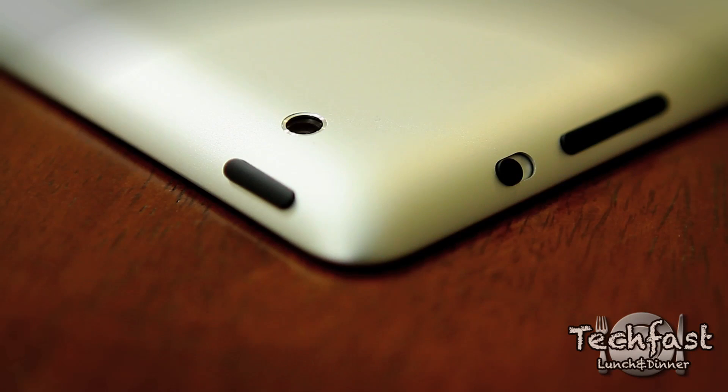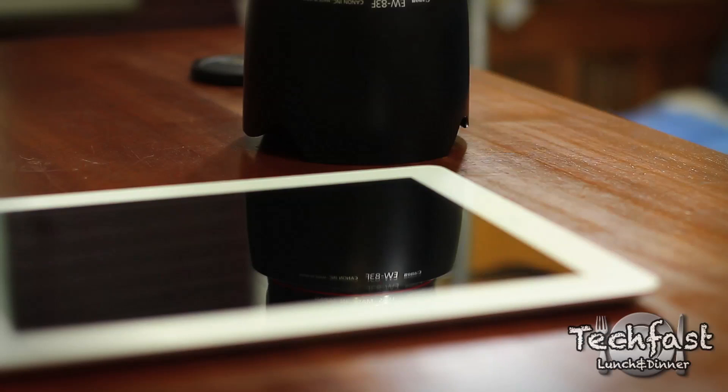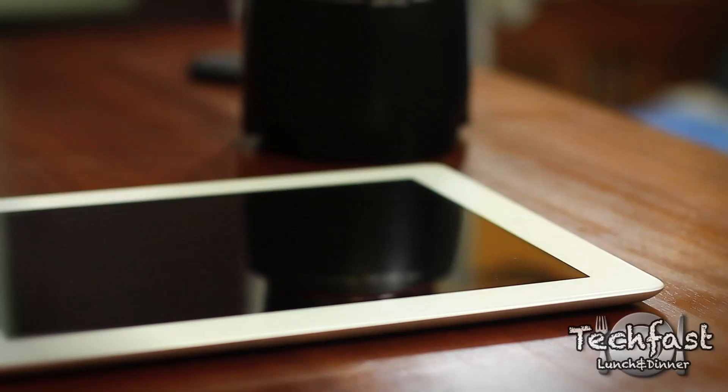Moving up the iPad, we get the volume rockers. We get the new HD camera located on the top left-hand side, just near the sleep-wake button. And overall, I've got to say I'm really impressed with the white — it looks really good.